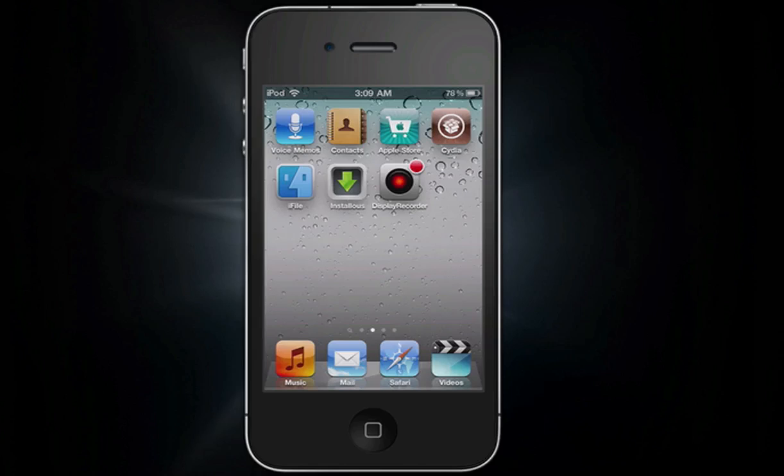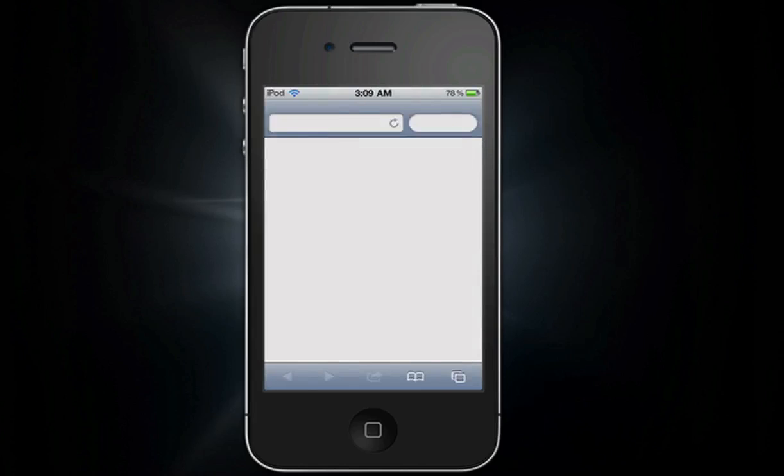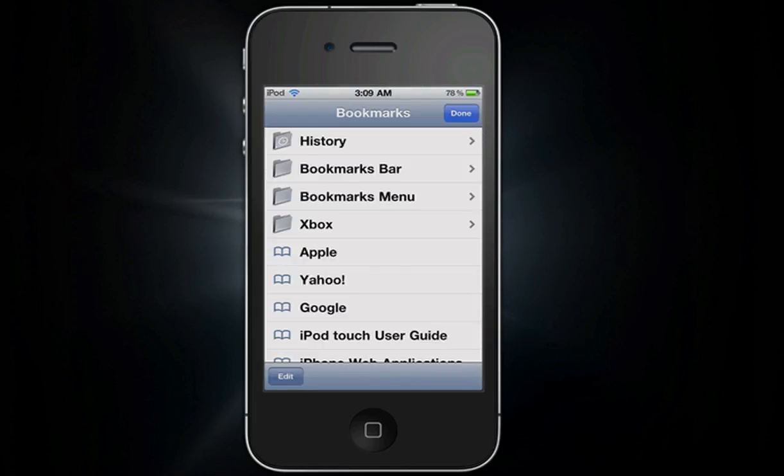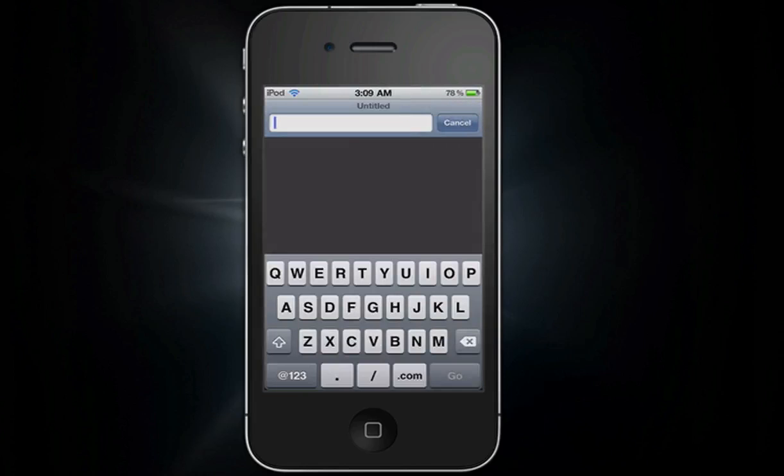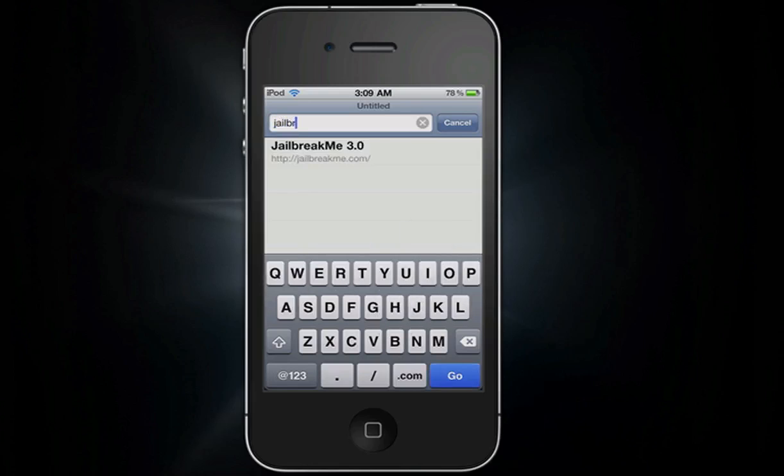This is a very simple jailbreak. I'm sure most of you are familiar with JailBreakMe — it's just the easiest jailbreak ever pretty much created. You don't even have to be connected to your computer to jailbreak it. All you have to simply do is go on your Safari web browser on your iDevice and go to JailBreakMe.com.